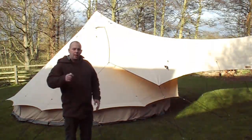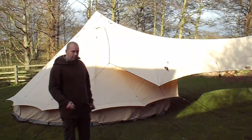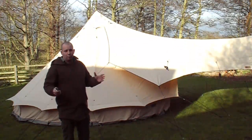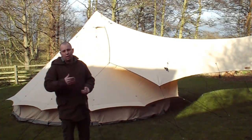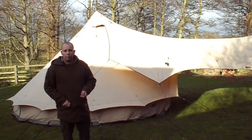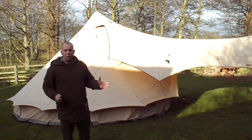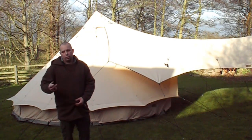Hi folks, Matt here from UK Hammocks. Today I'm just going to quickly show you a new tent that we've got. I know it's not very lightweight, but the reason we bought this is for when we come and do shows like the Buscraft show. We wanted something where I could bring my family — my wife and two daughters — so we can come to the show and live in a little bit of comfort, and it gives us a base to hold stock.